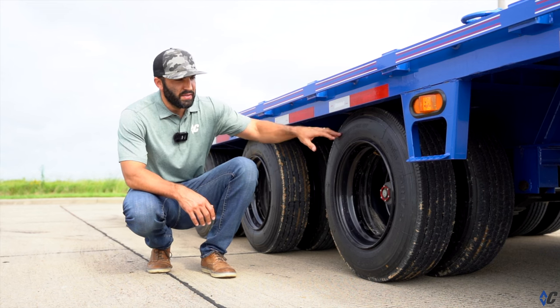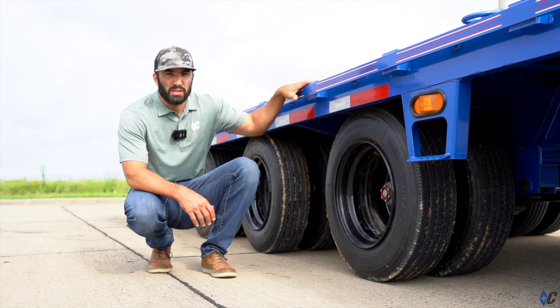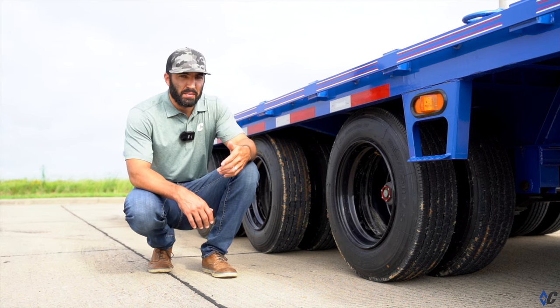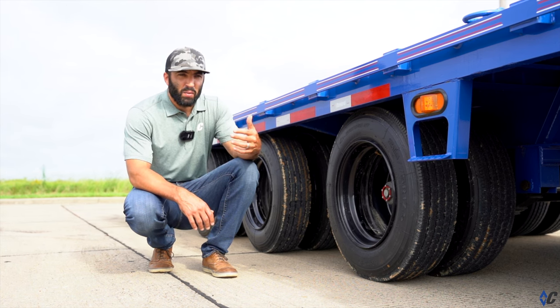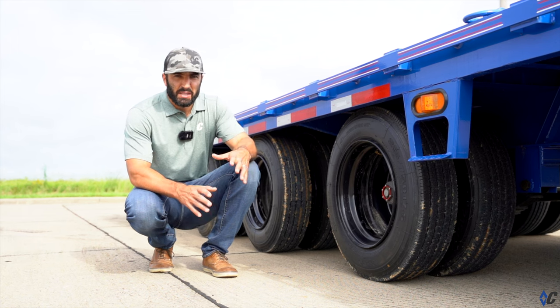What we're looking at is the 215-17.5 wheel tire upgrade on this 312. You guys know we just made the 235-80 14-ply standard, which is a step above, a step better than what the industry runs considering the 10-ply. 14-ply is great.